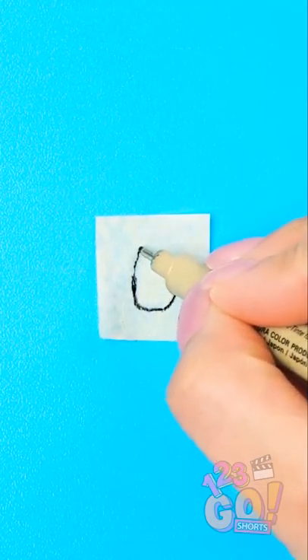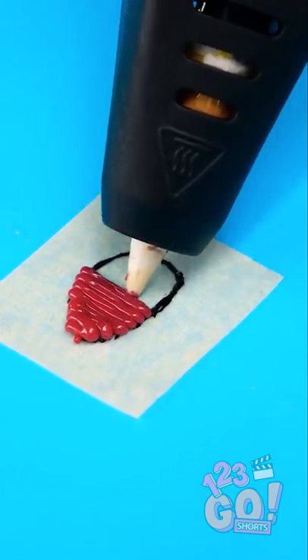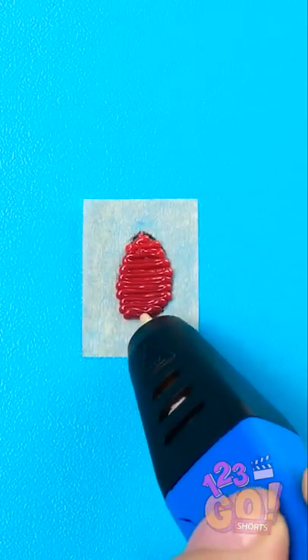Finish drawing the nail. Then fill it in with your pen. Red's always nice. Looks pretty good so far!